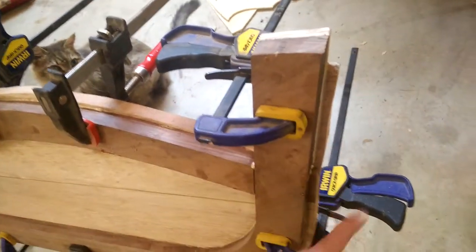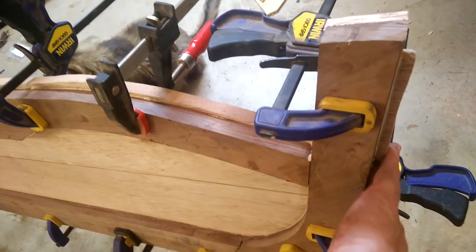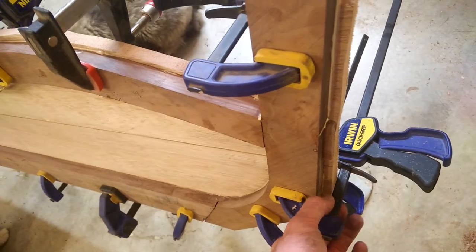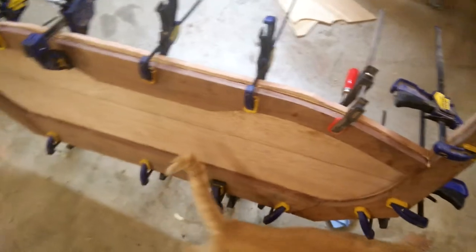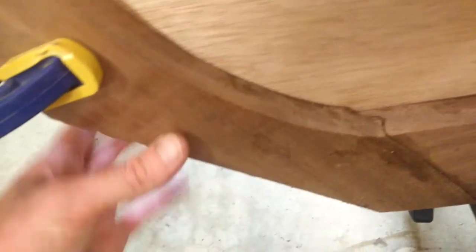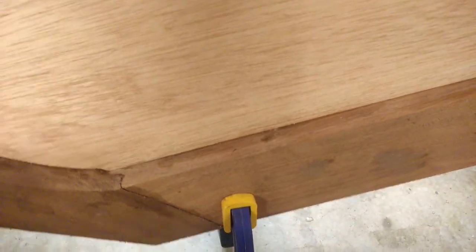I also trimmed the transom piece down — it was a little bit bigger — and I made sure to just trace the transom frame and then did a rough cut with a jigsaw on the mahogany transom. That way there was clearance for the clamps to actually fit and clamp everything together, because if I had kept it as one big board there's no way I would have been able to get enough clamps on it. I still don't know if I have enough clamps — there are spots where I'd expect to see a little bit of squeeze-out. I did clean it up with a wet paper towel but was hoping for a little bit more squeeze-out to confirm more glue contact.